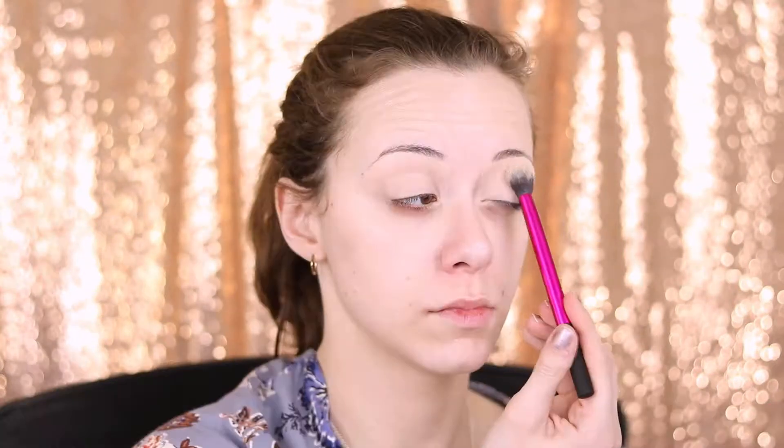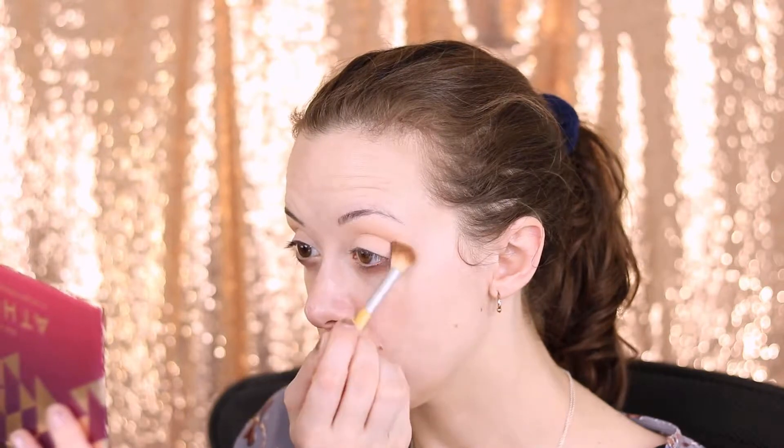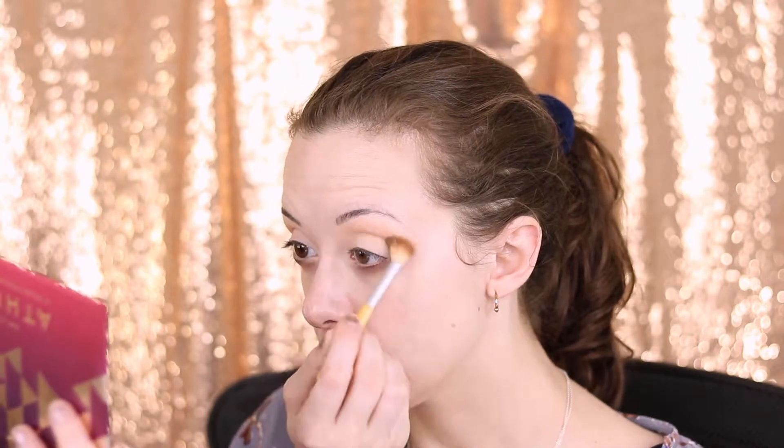I'm just going to prime my eyes as usual using the NYX concealer in a jar in the shade Light, and then I'll just set this with a loose translucent powder. Next I'm going to go into the Soft Glam Palette and I'm going to take Orange Soda and start working on my transition.